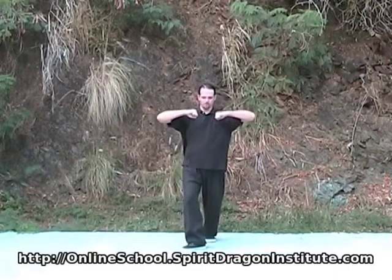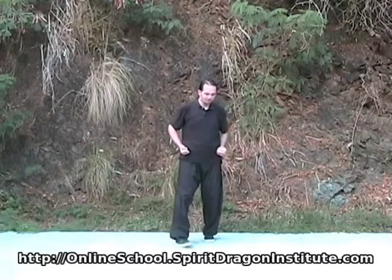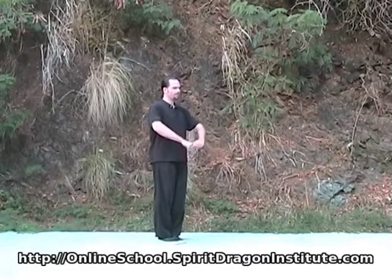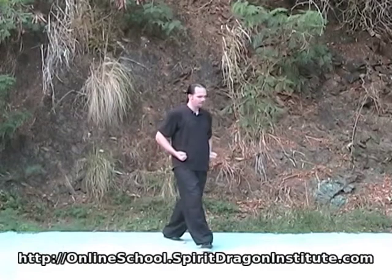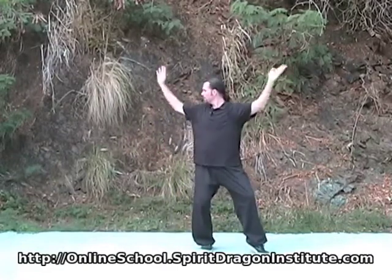Then we'll back fist. We step back one, pull this back, and back fist as we come up. Everything has to be coordinated. Let's look again slightly from the side — one, back fist here, step one, step two, down, look to the back.